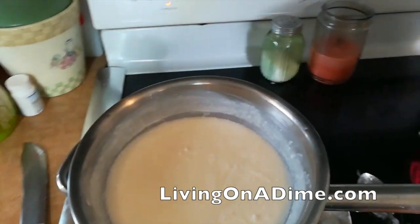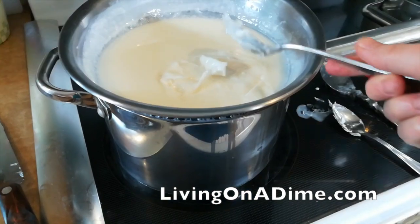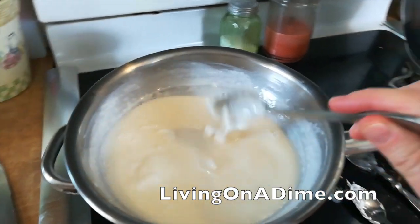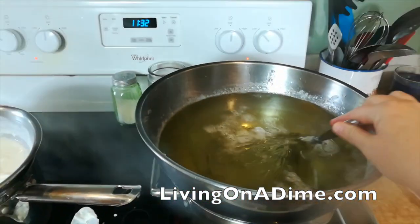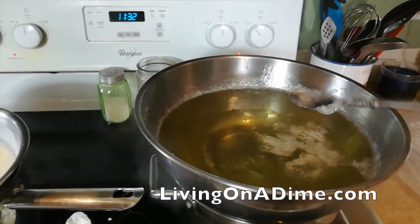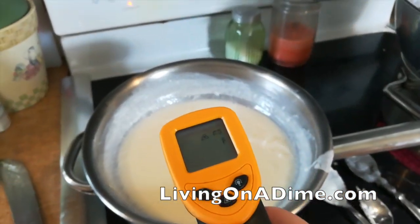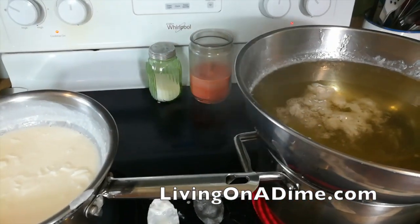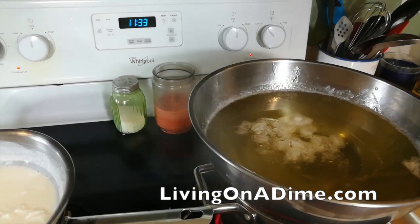On the stove I have some white melt-and-pour melting — it's a pan with water in the bottom and a stainless steel bowl on top. I also have some clear melt-and-pour. These are super hot — one is at 165, the other at 150. I need to get them down to about 120-130 before I mix them, so I'm going to pour them out.